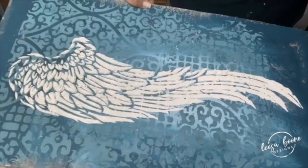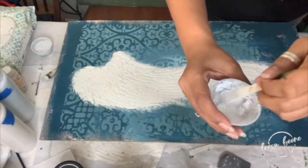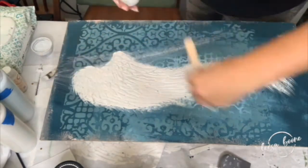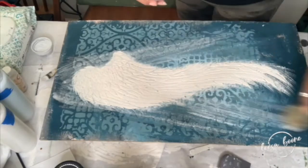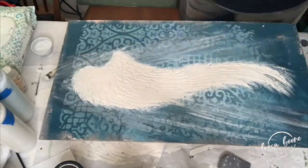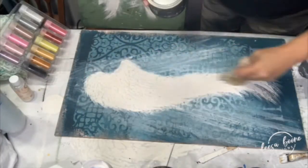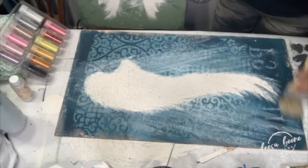I went ahead and painted it in and did my wispy look, and I think it just looks so much better that way. I did a white wash with a different white, watered it down, and used a chip brush to create a light glowing effect so it looks like it's coming from above and behind the angel wings.